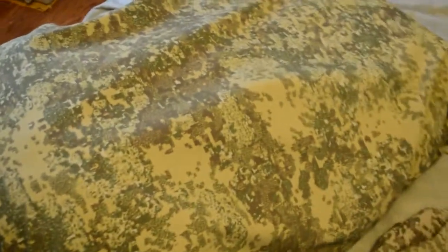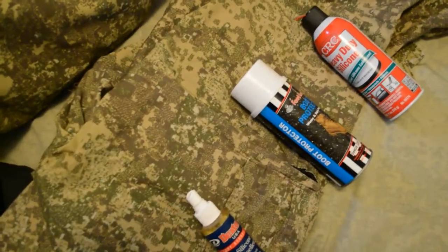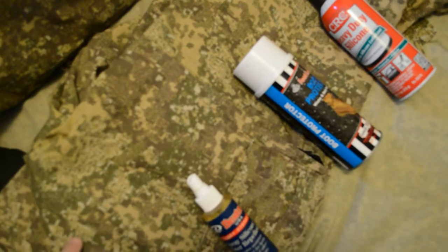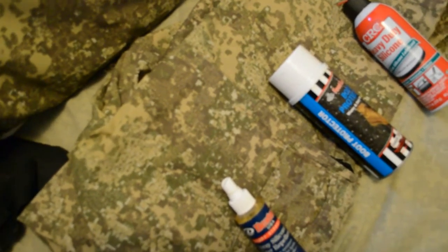Shown here and used for comparison is some ripstop fabric in Pencott Badlands that has never been washed. We will also look at, but not be treating, a set of material that has been worn outside many times and washed many times.